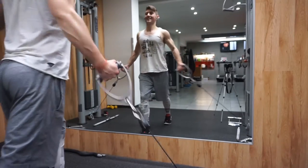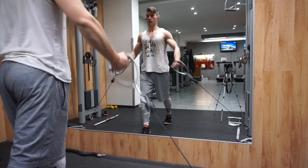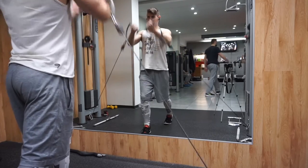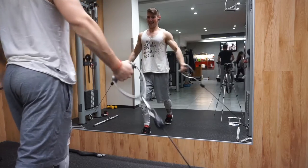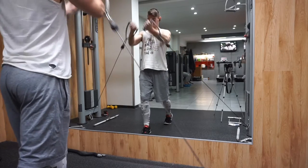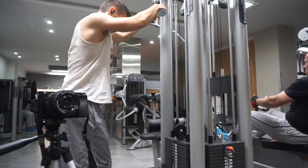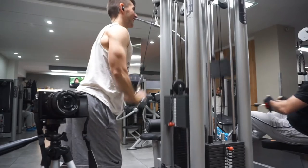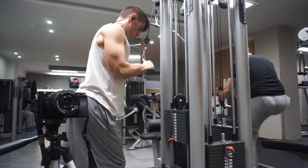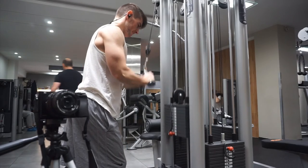I'll continue with the vlog. On both exercises I did four sets of 12 to 15 reps, focusing on contraction and isolating the muscle group. Finally, I did a little bit of triceps with some tricep pushdowns for four sets of 10 to 12 reps, and then I hit my abs with hanging leg raises — 20 reps — and finally I did some cable crunches.